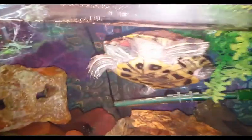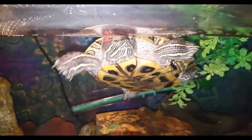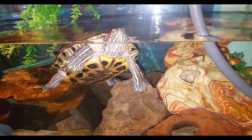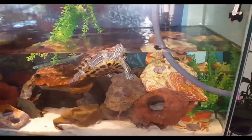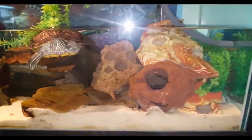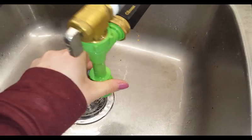Here is my turtle and I'm just going to drain the water. I do a pretty big water change because turtles are really dirty, and I've never had a problem. I've been doing it this way for four or so years and a big water change is just always the best way to go. I do this once a week, and when it's done I just switch the python to fill and start filling the tank.